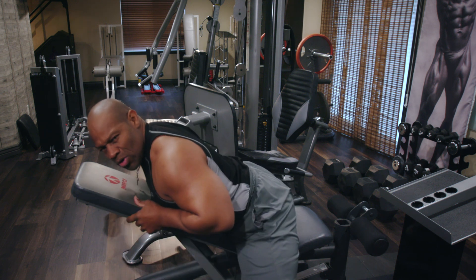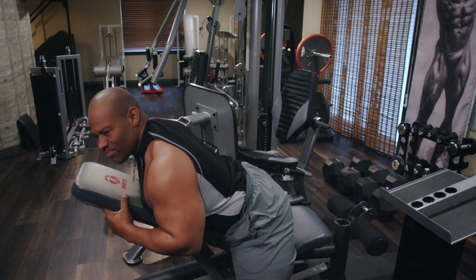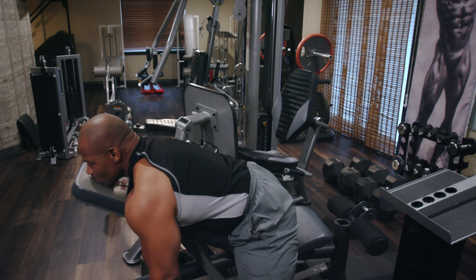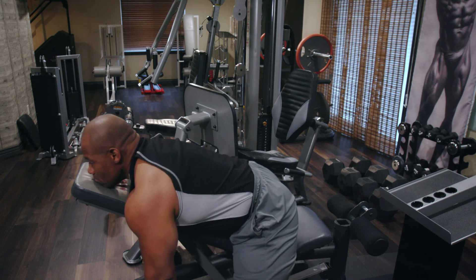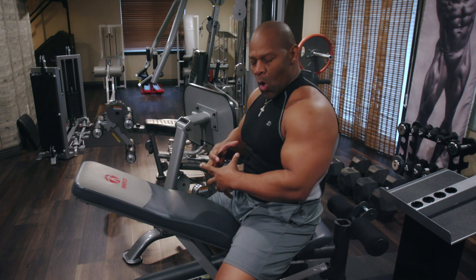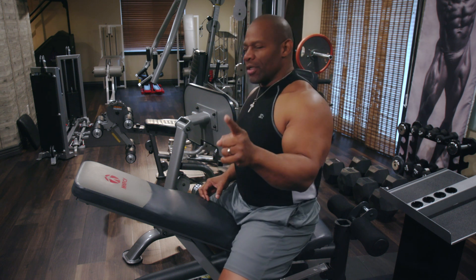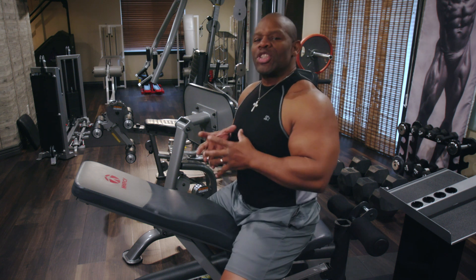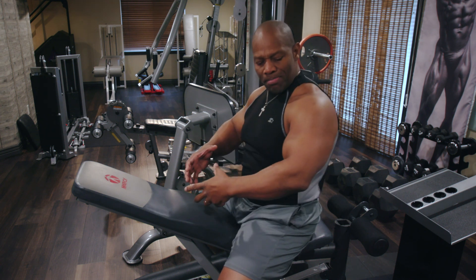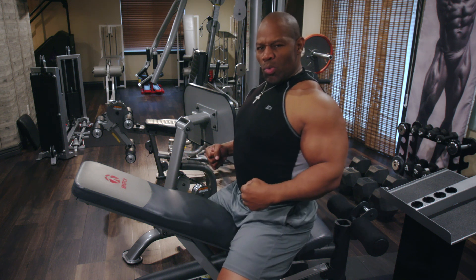Another thing you'll see done wrong with this movement is people forcing their chin to help the exercise — that's really bad for the neck. You want to lift the chest, open the chest, lifting the face away from the pad. Also, don't put pressure on your stomach by pushing — put pressure on the rhomboid by pulling. Don't push with your stomach, but pull with your back and your shoulders.